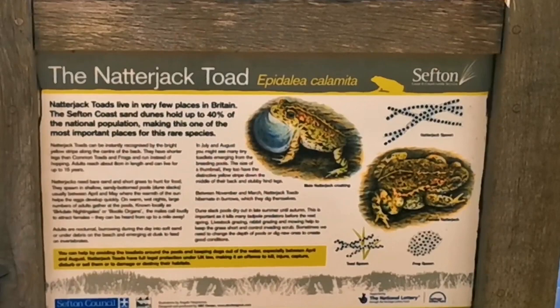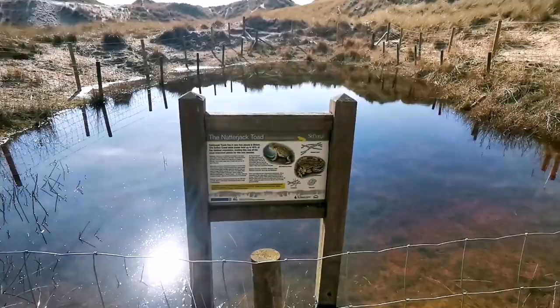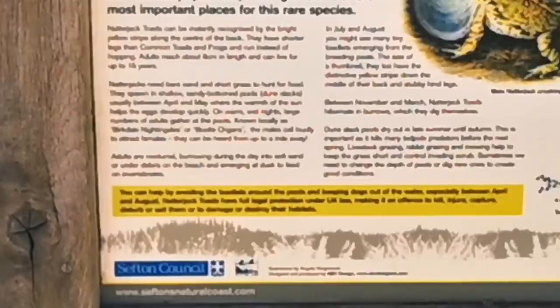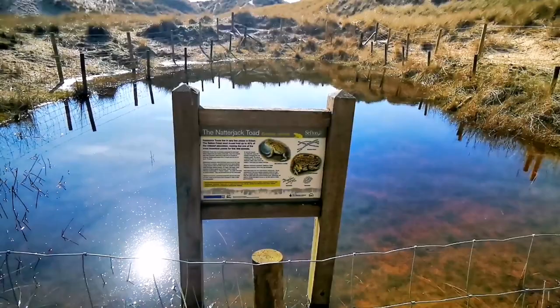Defeated. Let's go see what that sign says. Check it out — it's a natterjack toad sign. So that must mean in here we've got natterjack toads. That paragraph right at the bottom there — it says the natterjack toads are nocturnal and they burrow during the day. So I'm coming down here again at night time, I think.